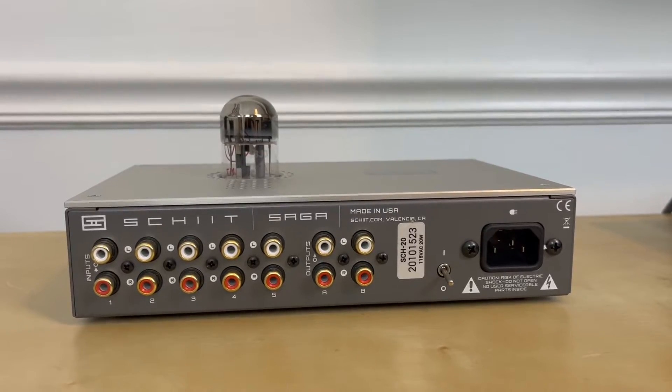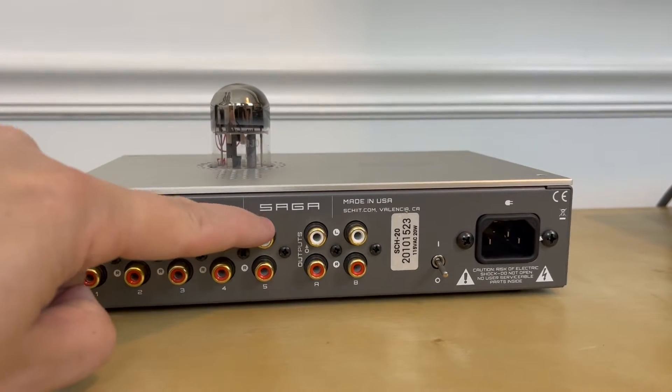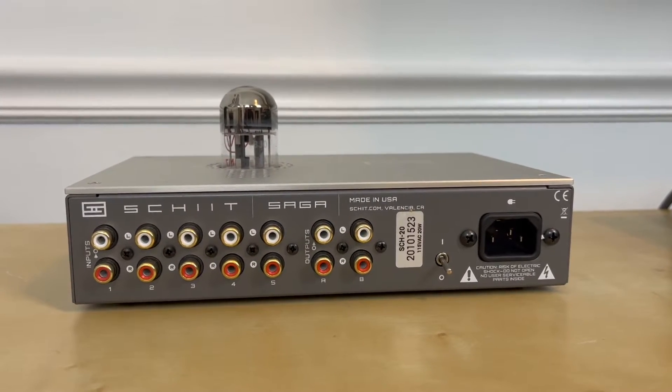Before we dive too deep into this review, I think it's worth pointing out what my concept and idea of a preamp is. I always tell people the job of a preamp is to be the brain of your stereo system — you need something where you can connect multiple sources and use that to control those sources, both with volume and potentially even tone controls.